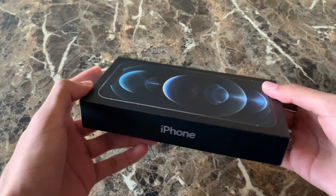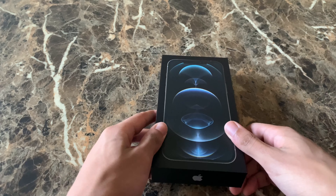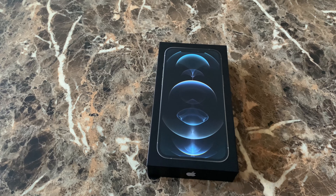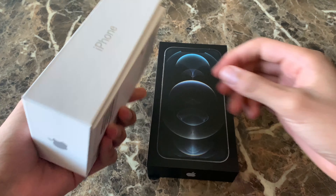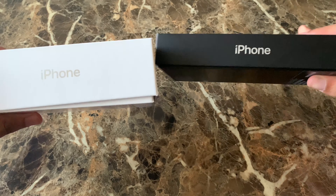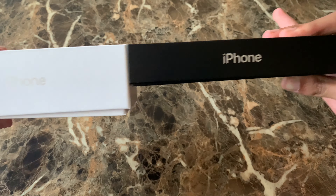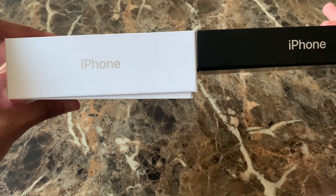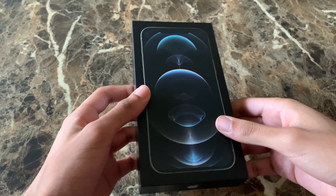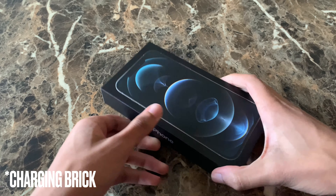From what I'm seeing already, the box is very thin compared to older iPhones. I'll compare it here with the iPhone SE box. This iPhone SE box is just much thicker than this one. The 12 Pro Max box is almost just half the size of what the SE box was. It's much thinner, and that's because they got rid of the charger brick.